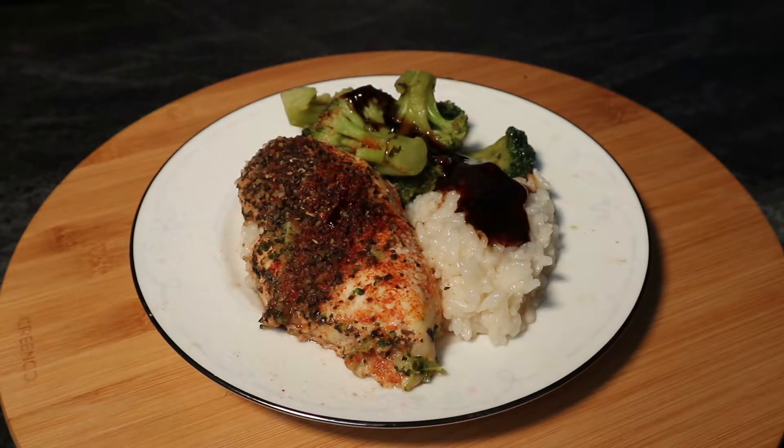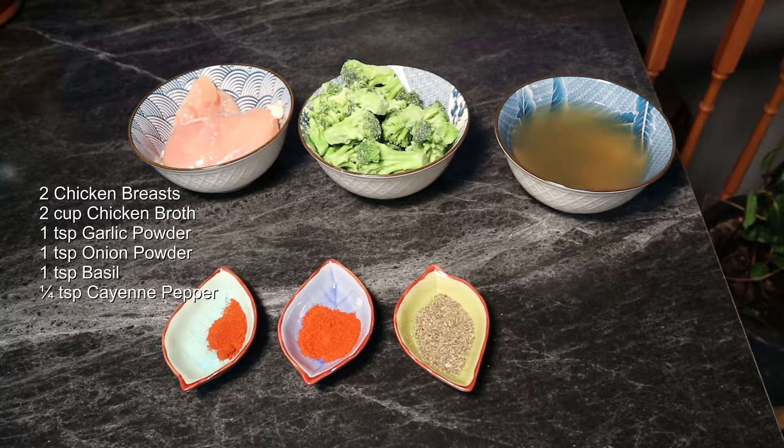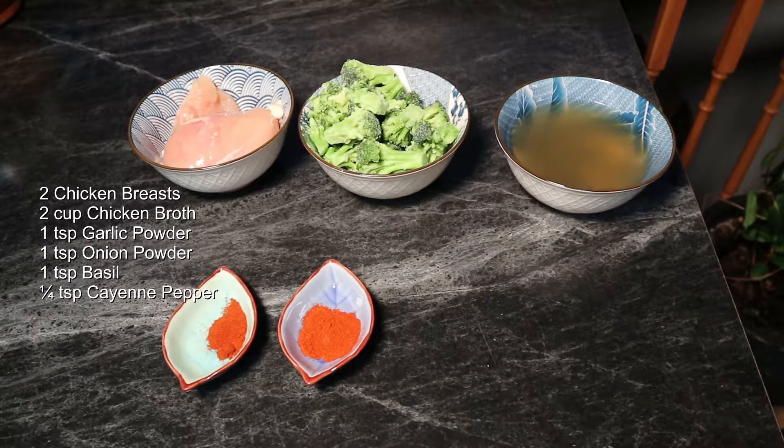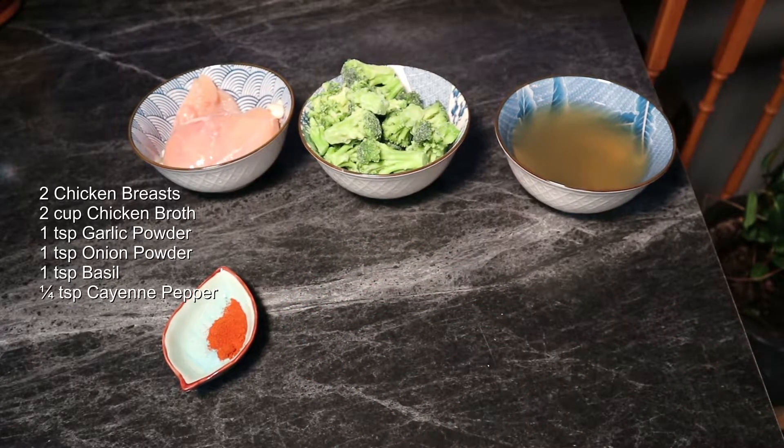We're going to start off with some basic spices: one teaspoon of garlic powder and onion powder, one teaspoon of basil, one teaspoon of paprika, and half a teaspoon of cayenne pepper powder.